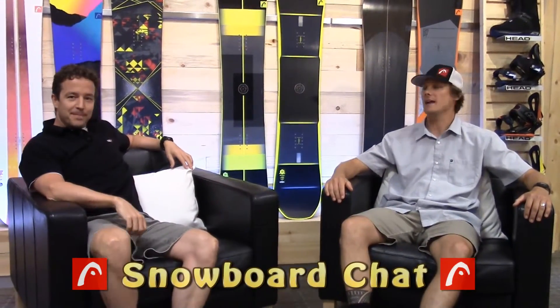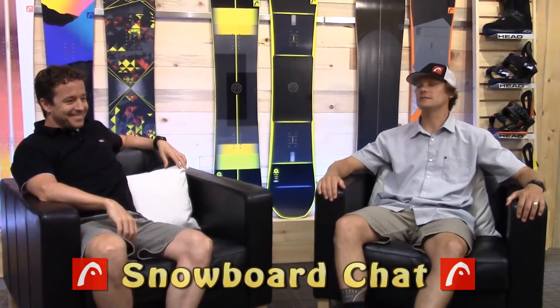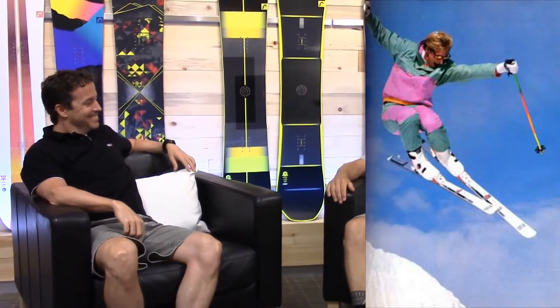Welcome to another episode of Snowboard Chat. I've got a special guest here with me today, ex-retired professional skier Andrew Cooperthwaite. Andrew, I've been following your ski career for many years.